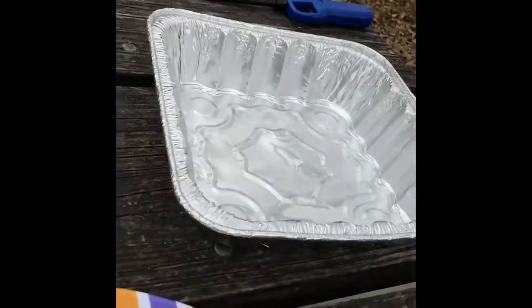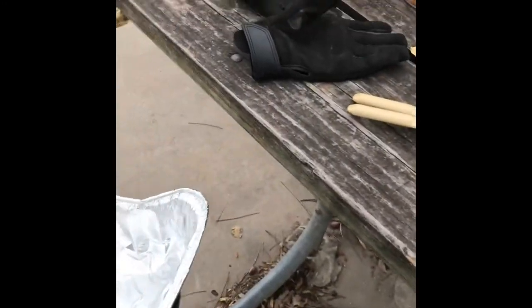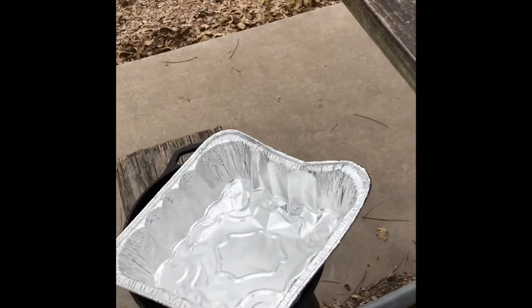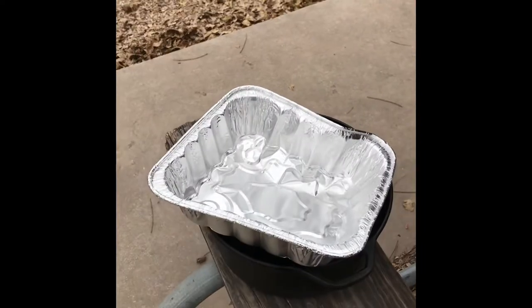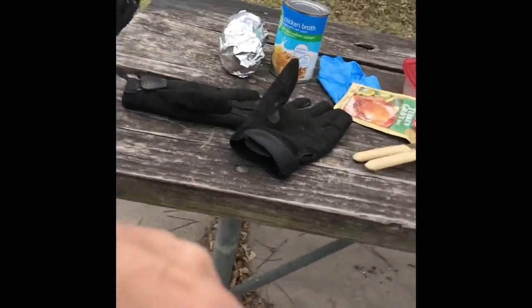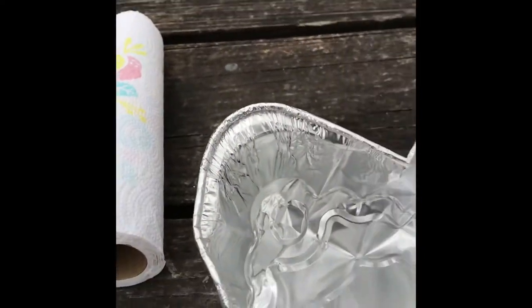And then this other one will have the stuffing in it — we'll see how that's going to work out. Let's make this fit. What we've got to do is pinch it into more of a round shape so I can get it down in that dutch oven.